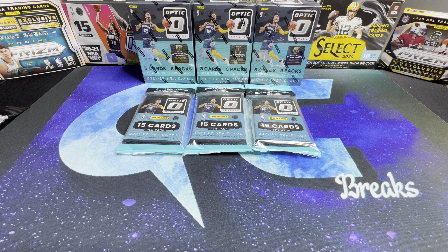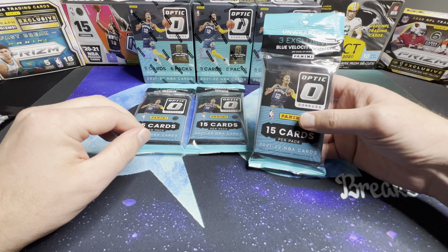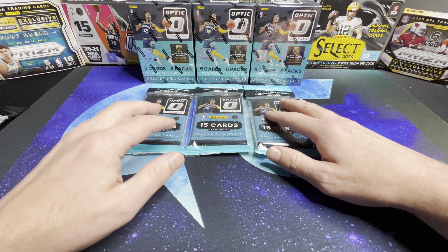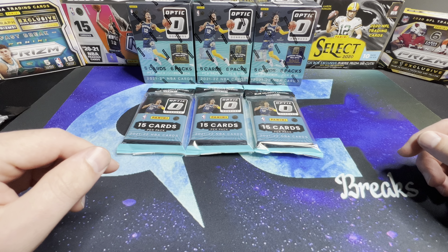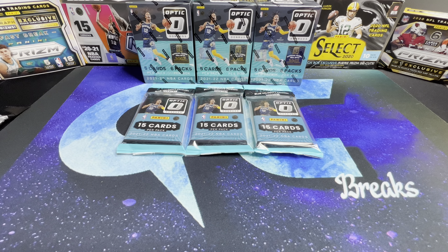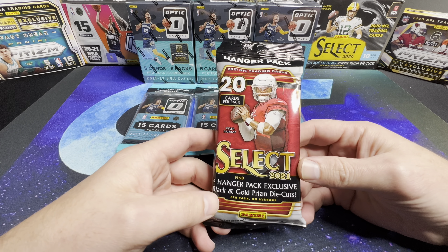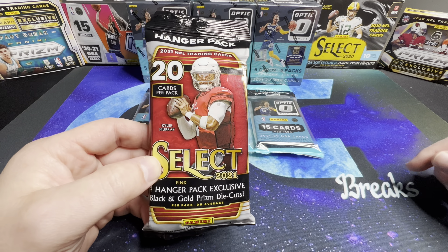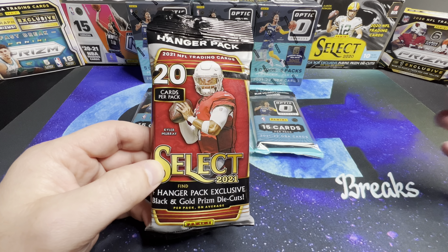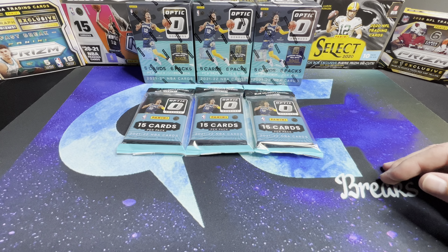What's up YouTube, welcome back to the channel. Today we've got some new Optic Basketball. I've got three of the value packs — they don't actually say 'value pack' on them. These do have the blue velocity prisms, and we've got three blasters to look at as well. Before we get into it, we have a giveaway running right now: a 2021 Select Football hanger pack with blue and gold prism die cuts. To enter, just like and comment on the giveaway video linked in the description, and be subscribed to the channel.